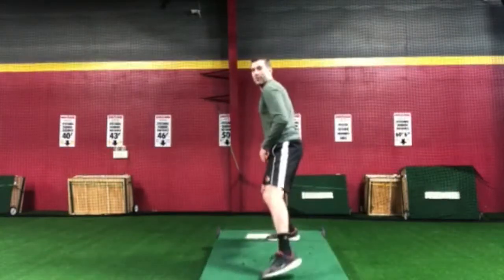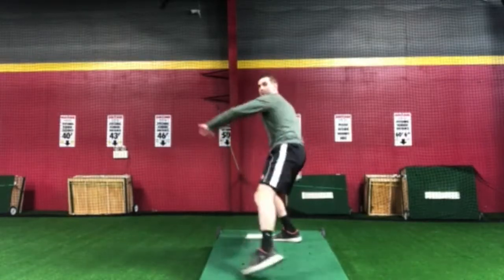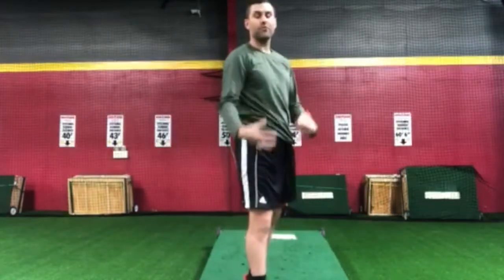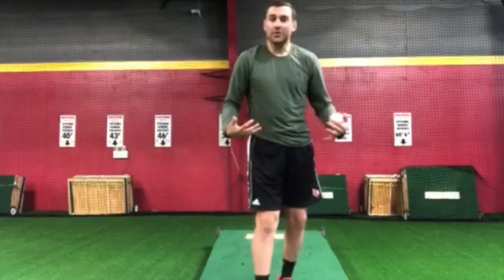So we want to make sure that whenever we come set, we still push off, we're still timed up, but after you finish and you get the chest over the front knee, we stand straight up to try and land pretty light on our right foot so we get that really good recoil factor and we really have some good balance.